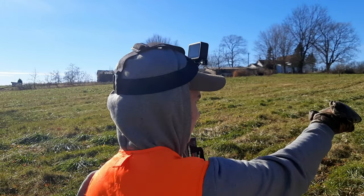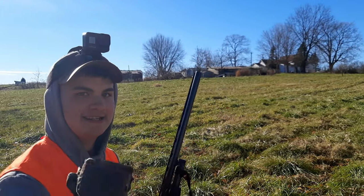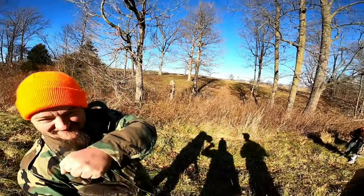There we go guys, ran him up and around. Right there, Dad! Let's go dude, that was awesome!